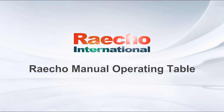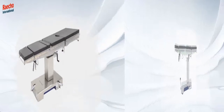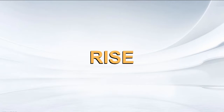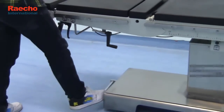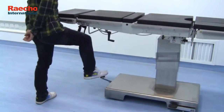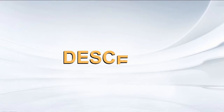RECO Manual Operating Table. Rise. Descend.